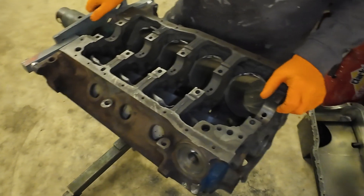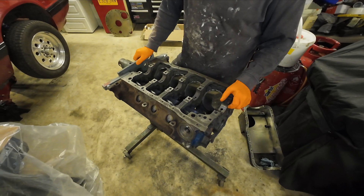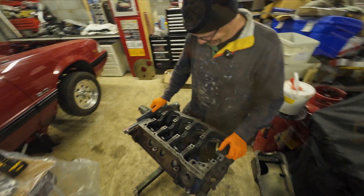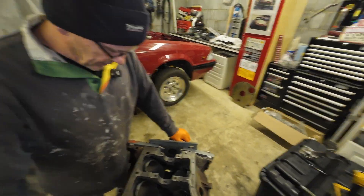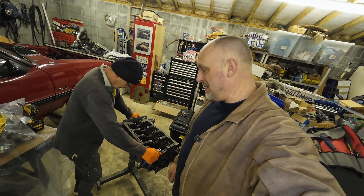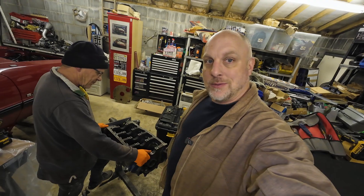The floor is filthy — we've got to sweep up before we go back together and mock it up for the second time, make sure everything's clear for sure. Then the big clean and reassembly from there. Second time round I've done this. If anybody hasn't followed this engine in the past, when we kind of first started the channel, let's bring you through the crates and show you what's going back together with this thing.